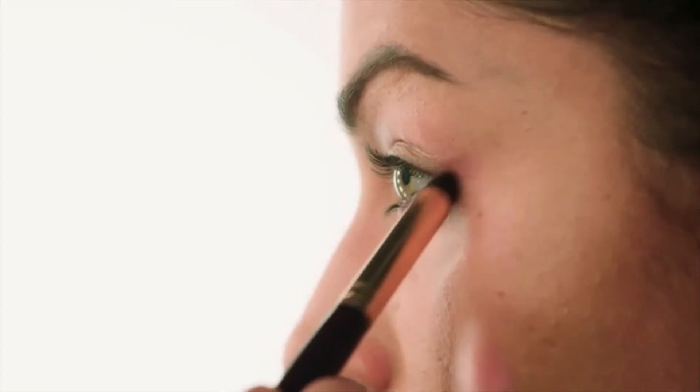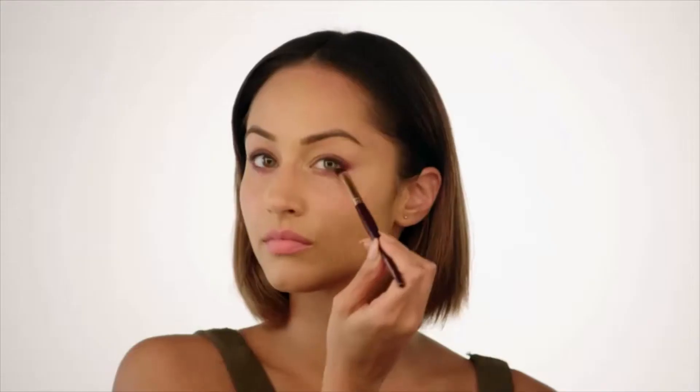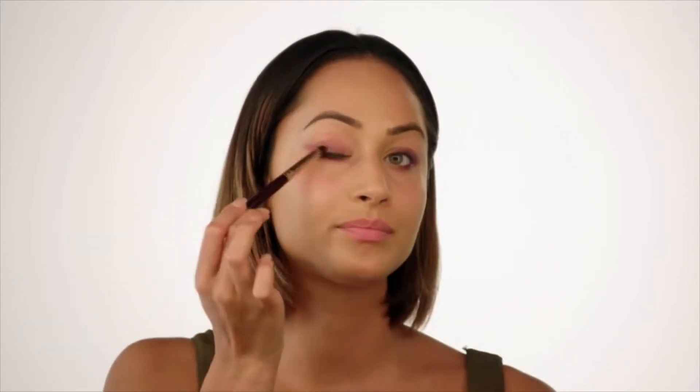Taking a very small domed brush, just start to smudge this out. Whatever shape suits your eyes the best is the shape you should go for. I'm trying to elongate my eyes because they're quite small, so I'm just using a sort of upward motion with my brush to blend the colour up and out rather than keep it centred. You don't have to go crazy with it. Then taking a fluffier blending brush, I'm just going to go over that again to really make sure I've blended everything out.